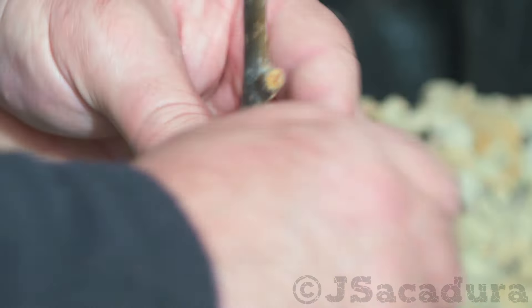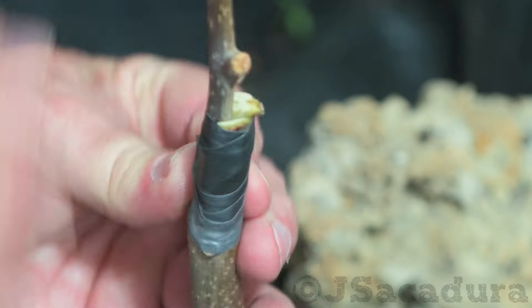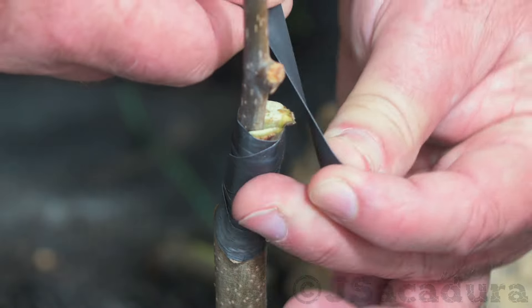To know more about grafting details, like types of cuts and scion position, check the channel for my technique specific videos.